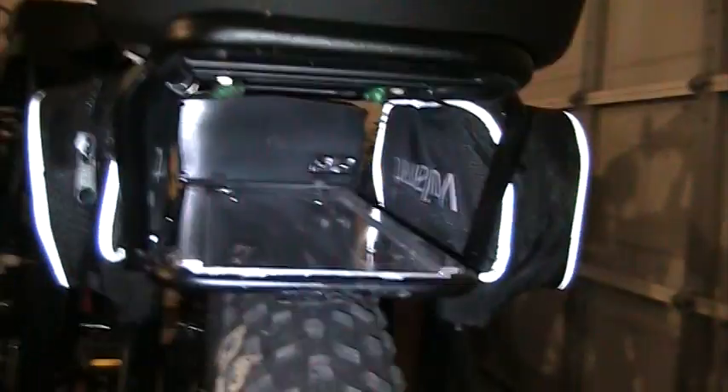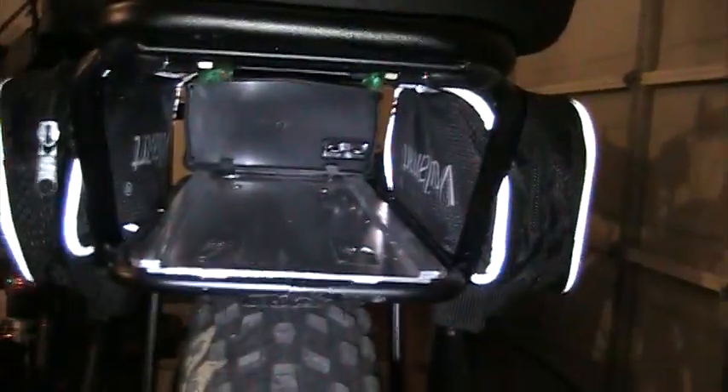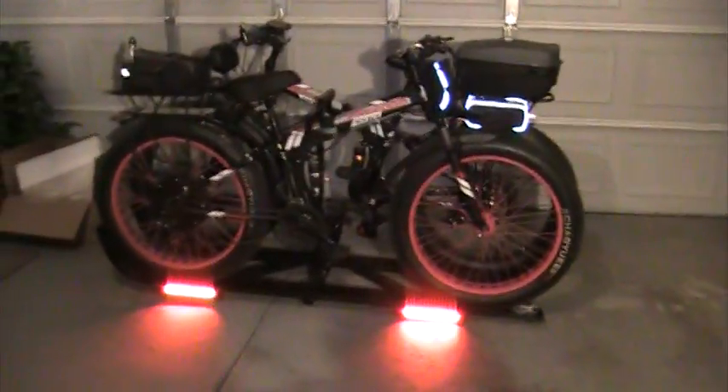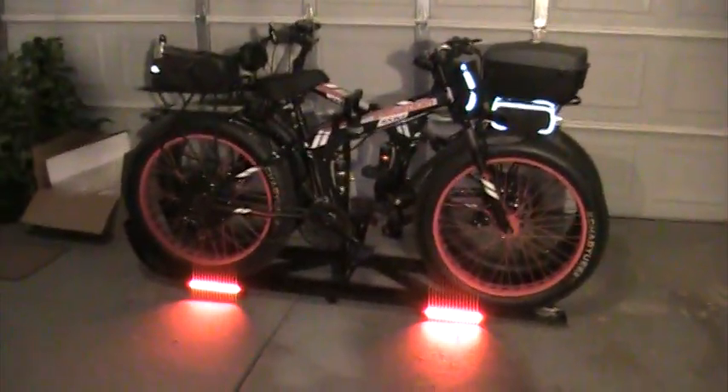I remove the batteries whenever I'm transporting them to the location we're going to ride, and I put them back in once we get there. Those lights work with the vehicle lights. Like and subscribe — thank you.